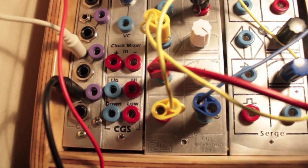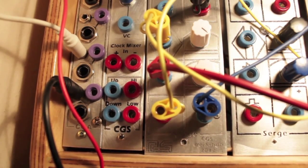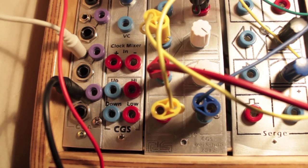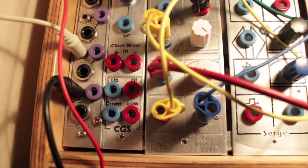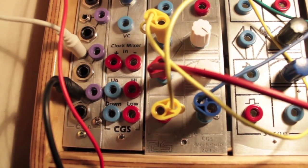So it's the other negative slew and I got that patch to cycle, so I kick that one into the CV of the filter. That's pretty random because it was just cycling, but I could trigger it from the same clock as this — the one that's clocking the sequencer.